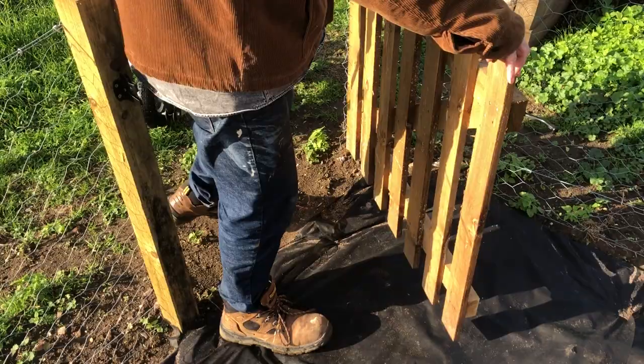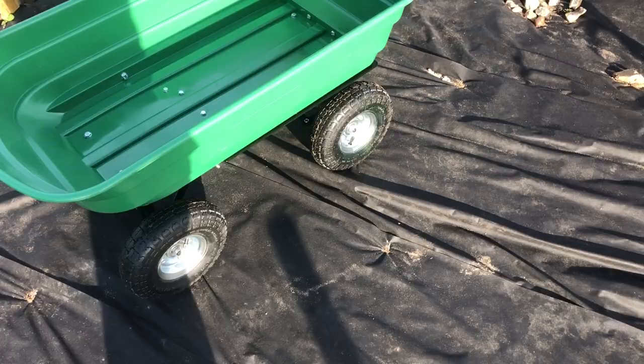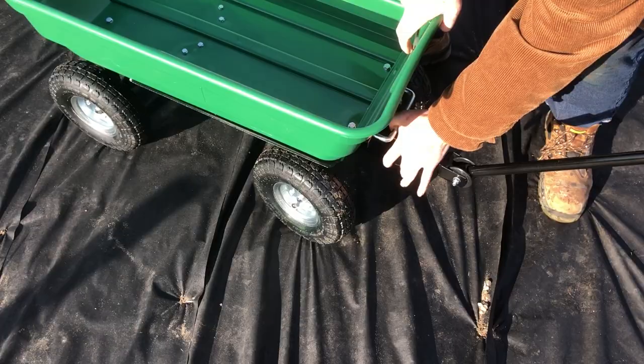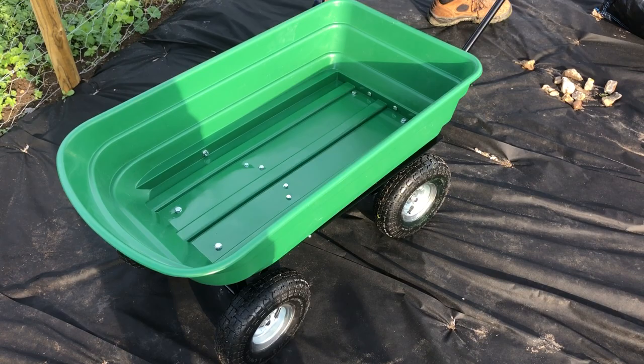Hi guys, Daniel John here and welcome back to another one of our product review videos. We're looking at a garden tipper dump trolley made by Komodo. It has four wheels, it's steerable at the front, and it has a locking latch that allows you to tip the whole thing forward — it's a bit stiff because it's new — so you can put soil in it, gravel, bark, anything you want really.